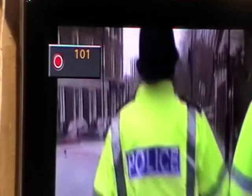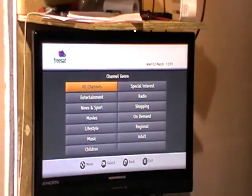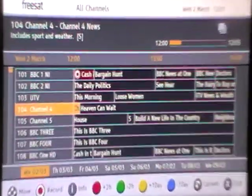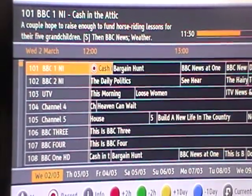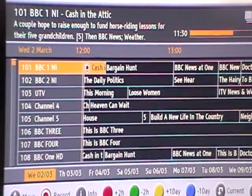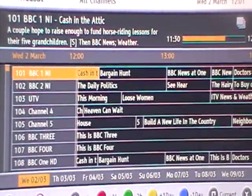I can also come along and use the EPG button, go to all channels, and see that I'm currently recording Cash in the Attic. I might decide after all it's not as exciting as I thought it was, so I can hit the record button again. It asks: do you really want to stop it? I say OK, and now I'm recording nothing.